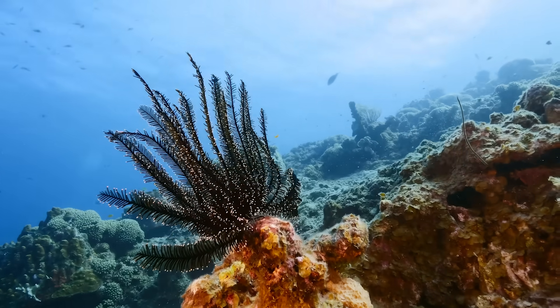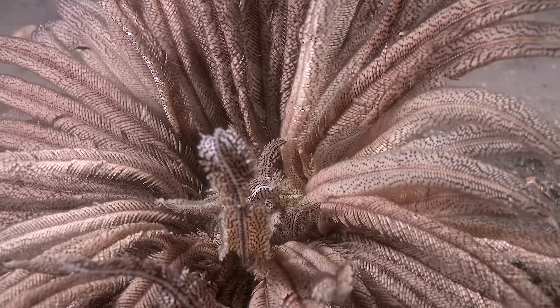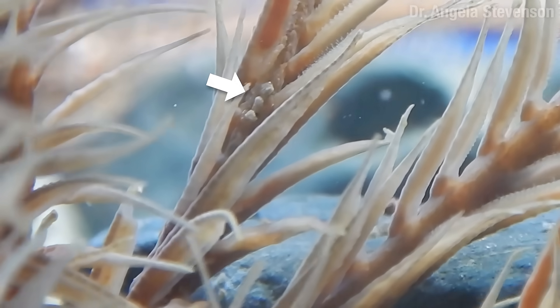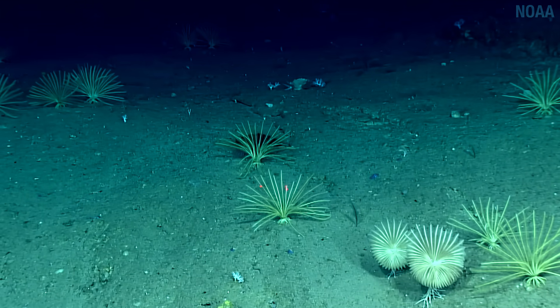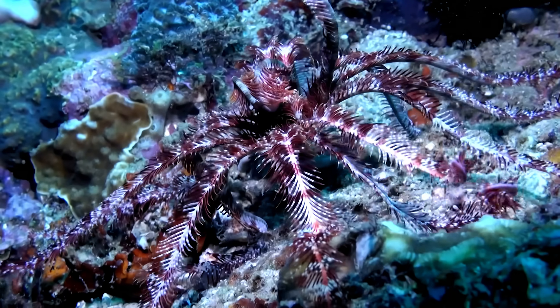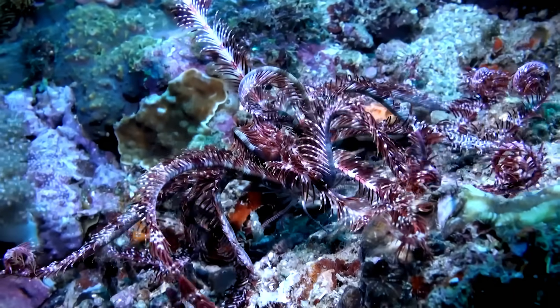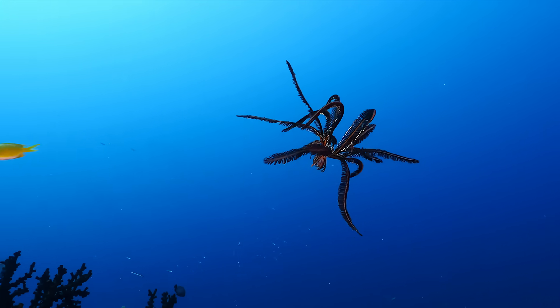While Brizingids use pedicellari to suspension feed, another relative of sea stars — the crinoids — figured out a different way to do it. Their arms have evolved into what can basically look like feathers, lined with tube feet and mucus-covered cilia. Little particles get trapped and then moved to the center of the arms, where tube feet snot-roll them into little balls and transport them down towards the mouth. Some featherstar crinoids can get quite fidgety — one group, in the order Comatulida, even figured out how to swim.